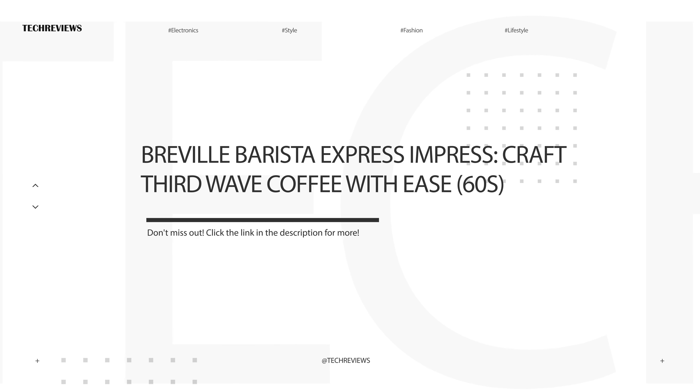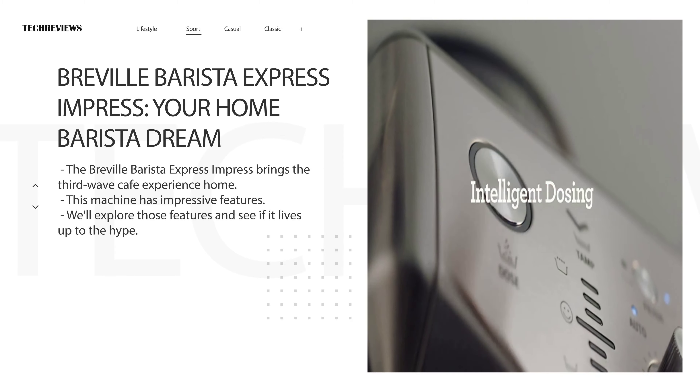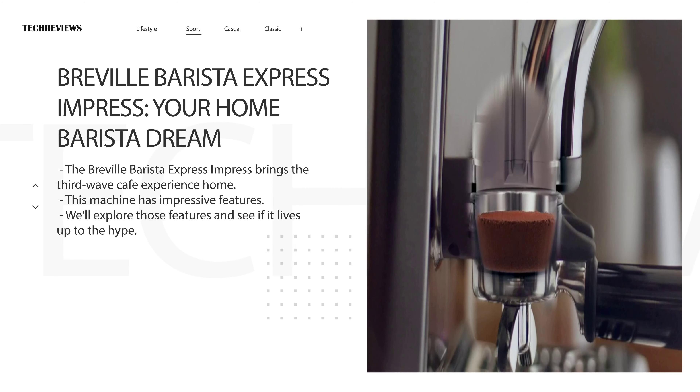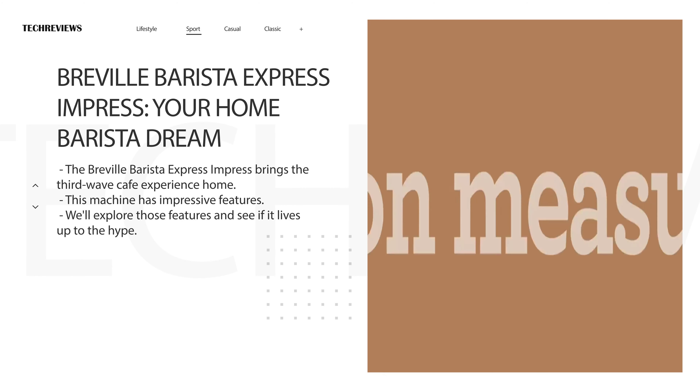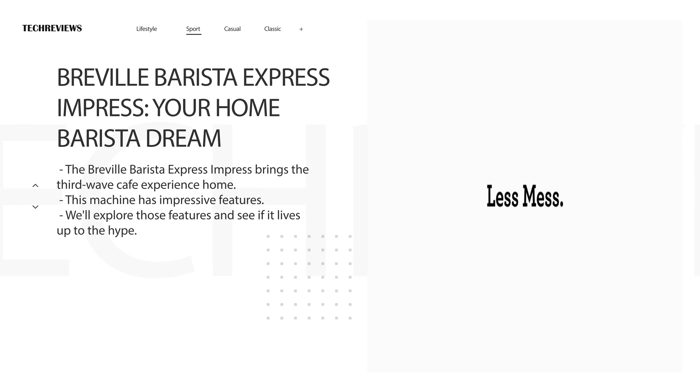Hey coffee lovers! Ever wondered how to craft third-wave specialty coffee at home with ease? Welcome to our video review of the Breville Barista Express Impress. With its intelligent dosing system and precision measurement, let's discover together if this machine makes manual espresso making a breeze. Have you tried hand texturing microfoam milk yet? Today we're diving into the world of specialty coffee with the Breville Barista Express Impress. This machine promises to bring that third-wave cafe experience right into your kitchen. Get ready to explore its impressive features and see if it lives up to the hype.